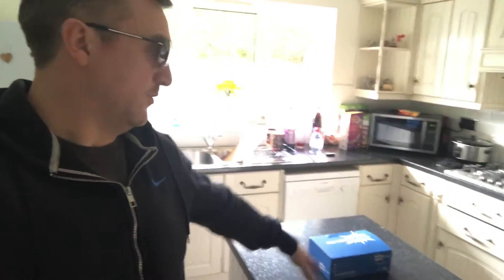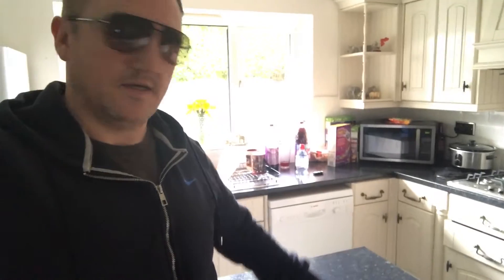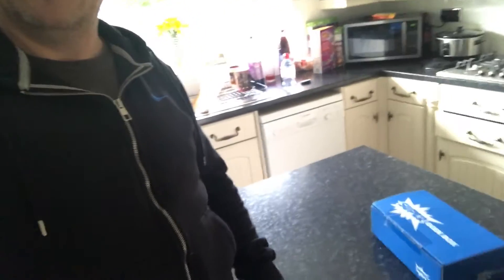Hi guys, here we are again with another mystery box review. It is the Super Geek Box February 2017 review. The box has just turned up and it is the 14th of March. Super Geek Box, you've got to get on top of this — every other box I get arrives well within the month, usually a week before the end. They're all coming from the United States. Super Geek Box, you need to up your game. Anyway, we're going to open the box up and see what's inside.